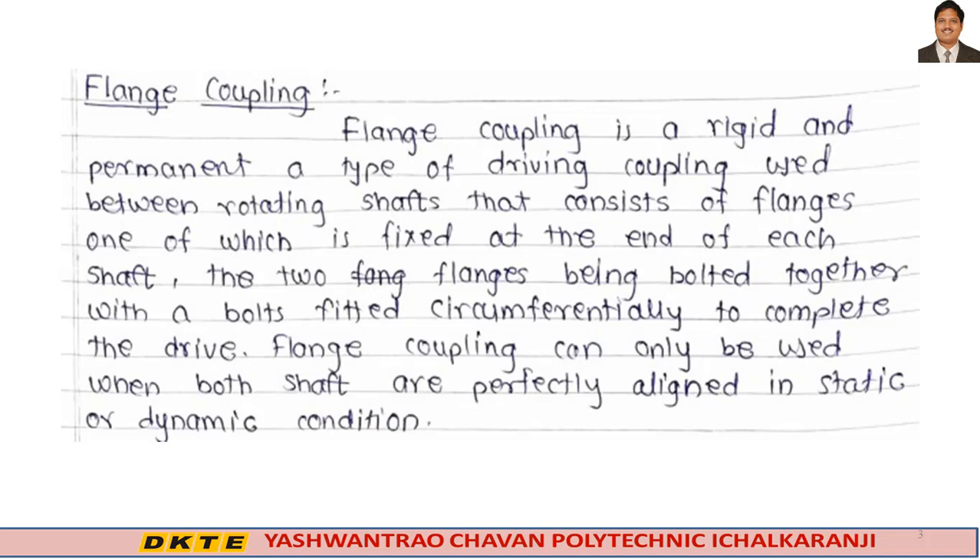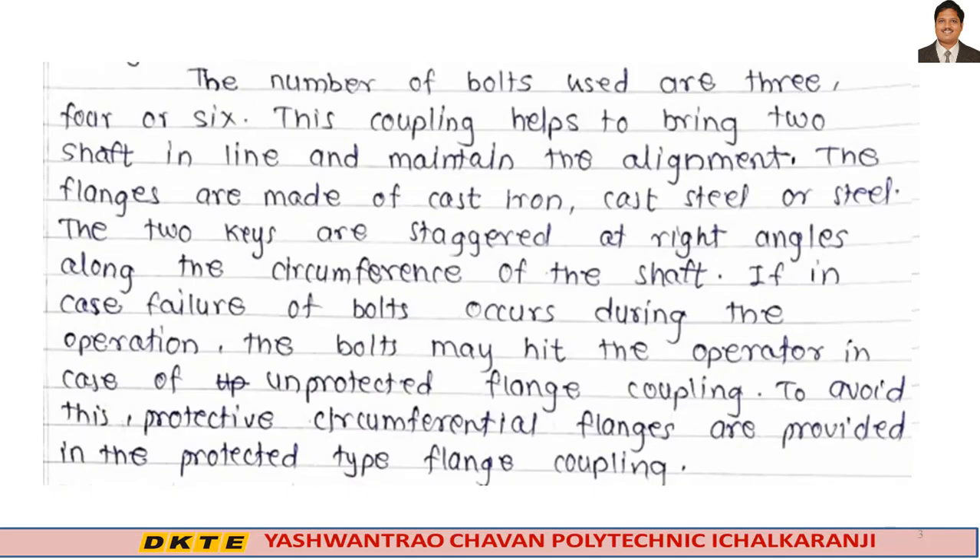Flange coupling can only be used when both shafts are perfectly aligned in static or dynamic conditions. The number of bolts used is 3, 4, or 6. This coupling helps to bring two shafts in line and maintain alignment. The flanges are made of cast iron, cast steel, or steel.